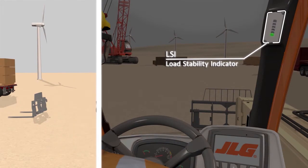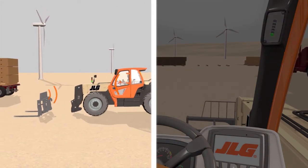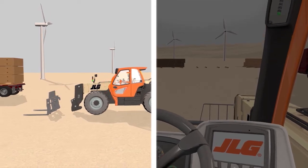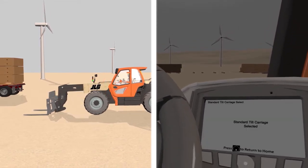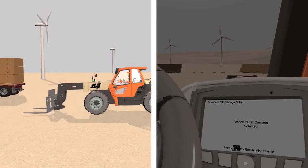LSI works in conjunction with the LMIS system to limit operation when the load is nearing maximum capacity indicated on the capacity chart. The attachment recognition system automatically displays the appropriate capacity chart for the attachment.